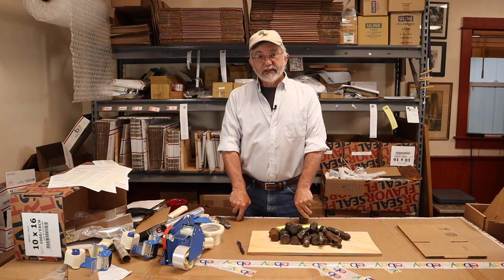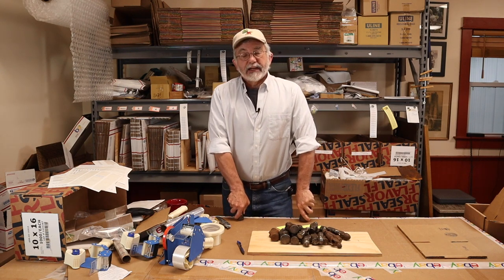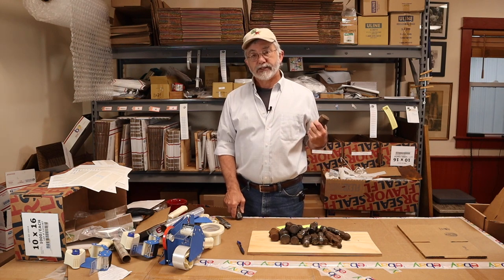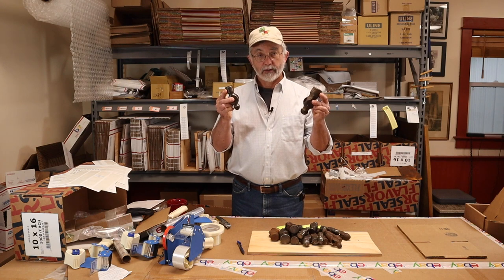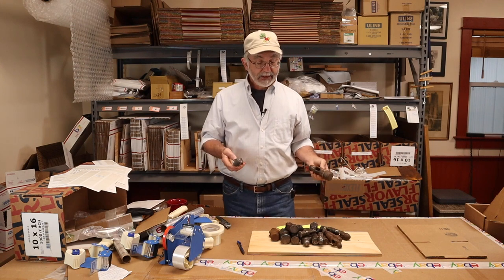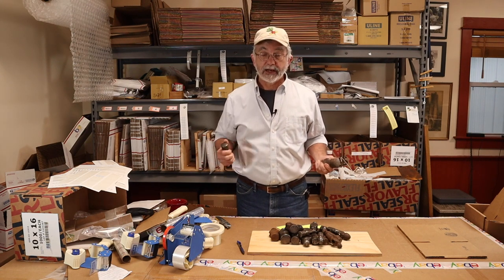Welcome to lesson 16 of Trading Dimes for Dollars. Today I'm going to show you a very nifty technique that I use to ship heavy objects inexpensively using flat rate envelopes. In this particular instance I'm going to show you how to package up 24 pounds of ball peen hammerheads. This pile right here can be shipped for eight dollars or less in a USPS flat rate envelope.